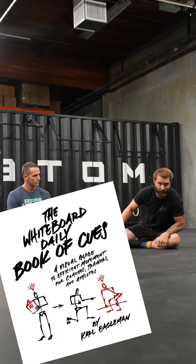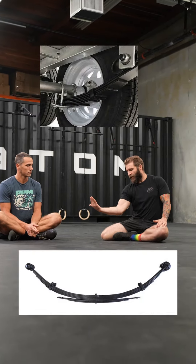Today we're going to talk about a whiteboard daily cue — the hollow position. We're using the leaf spring as our analogy. If you're not a car enthusiast, a leaf spring is this big long thing that arcs, and we want to be like a leaf spring when we're in a hollow position.